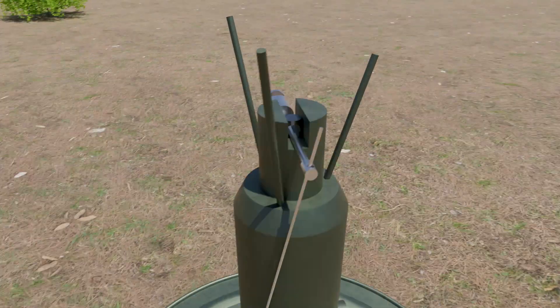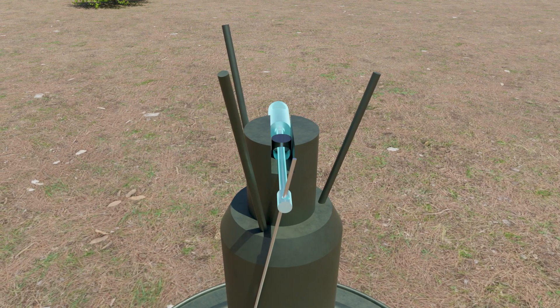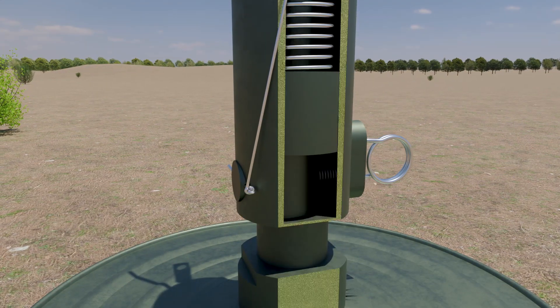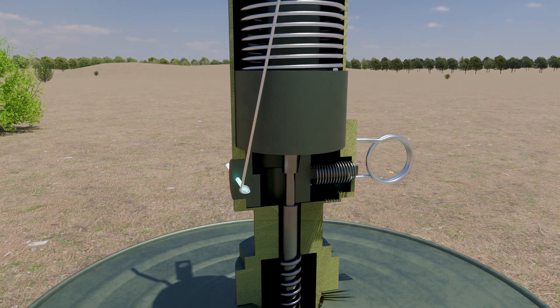In this mine, there are two safety pins. The first pin is attached to the firing pin and prevents it from moving downward. The second pin is attached to the release pin, preventing the release pin from being moved outward to release the firing pin.